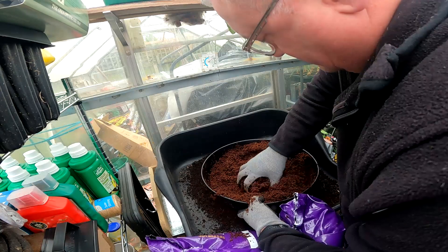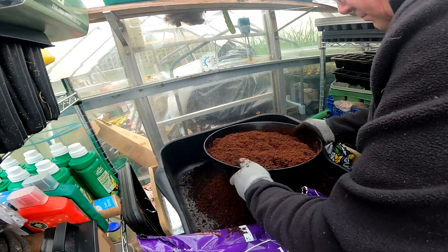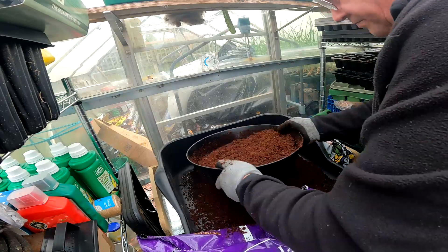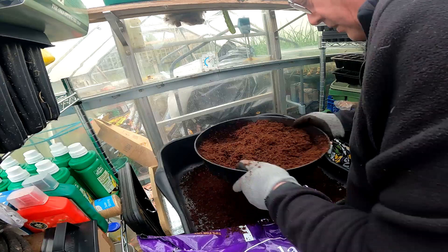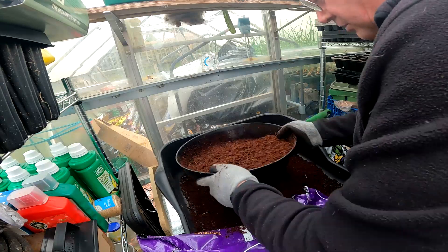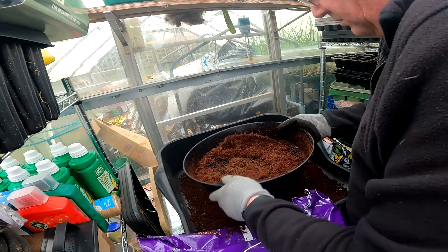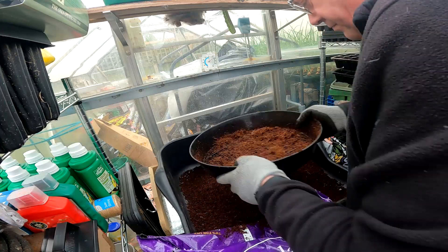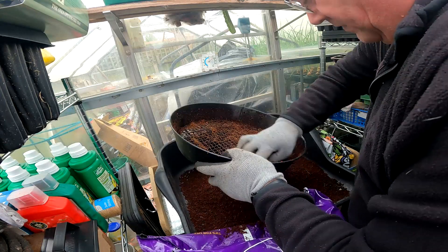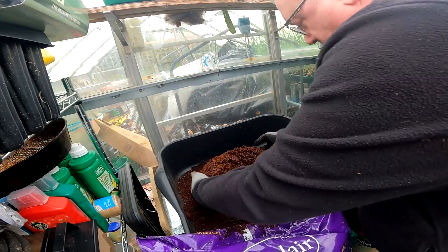This is a 10mm sieve I'm using and it's already starting to block up. I don't want to put any perlite or vermiculite in this mix because the coir should keep the dampness for the seeds but not get it too wet — if that makes sense. To be fair, there wasn't that much to sieve through. I'll give it a bit of a mix.